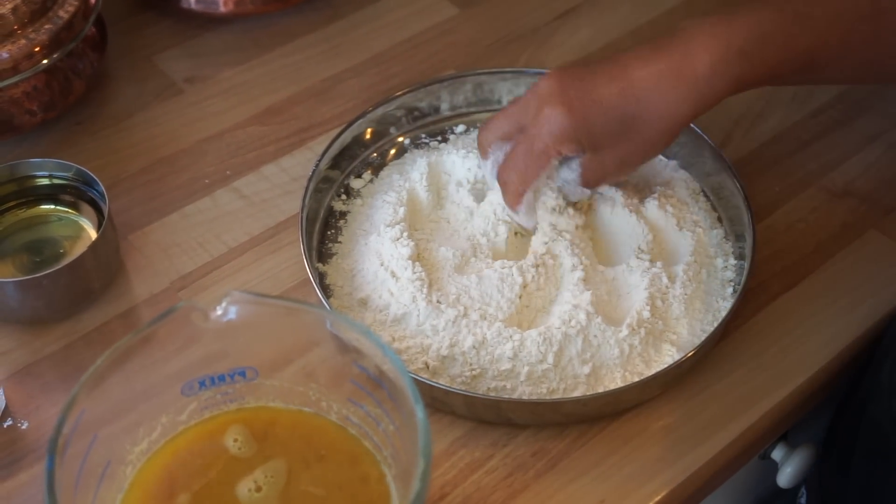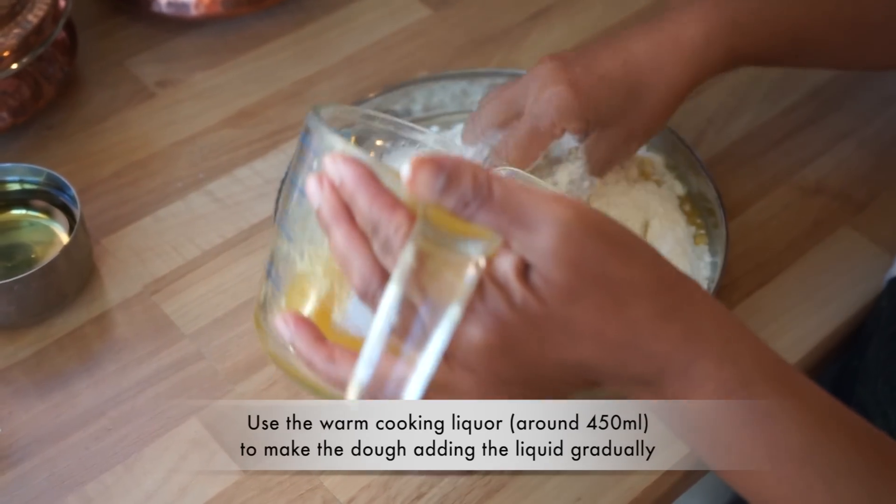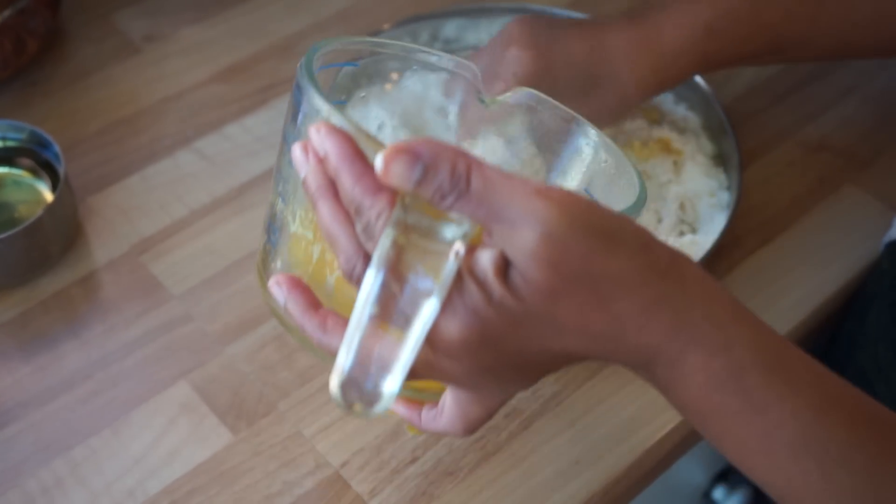We've got the cooking liquor from the yellow split peas, which had turmeric in it as well, and we're just going to use that to make a nice soft dough.